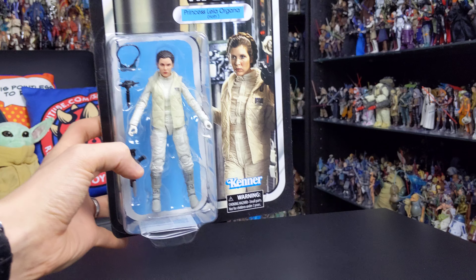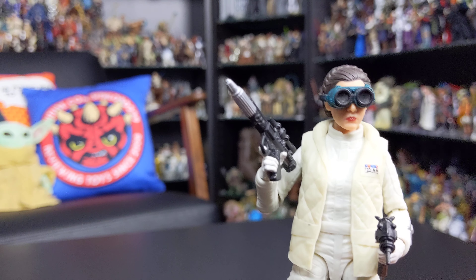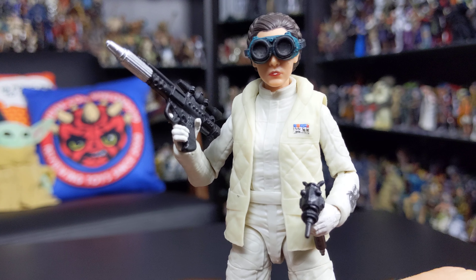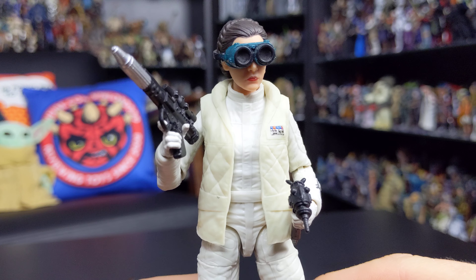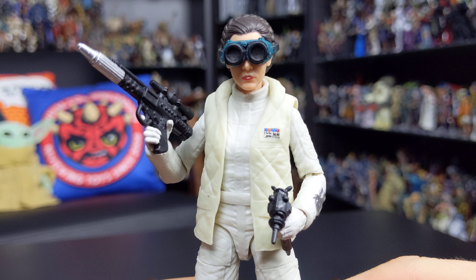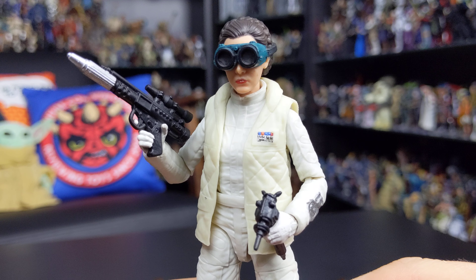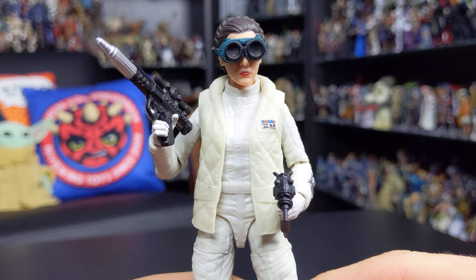With the packaging aside, let's take a look at the figure itself — and here she is. Once again an absolutely stellar figure. I love everything about this one. The accessories are a real highlight, but the sculpt, articulation, and pretty much every aspect of this figure is just really well done, and I think Hasbro should be applauded for some of their recent Black Series efforts.